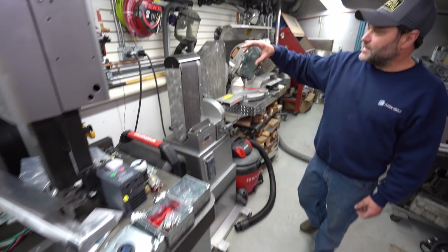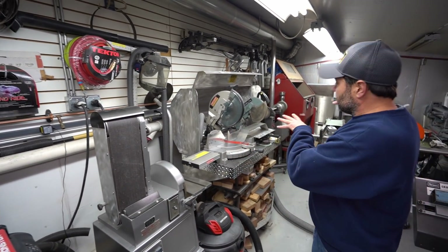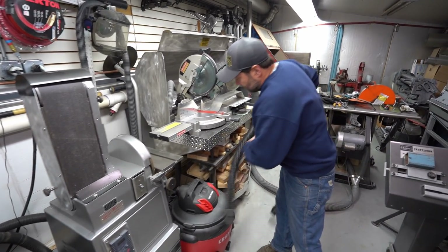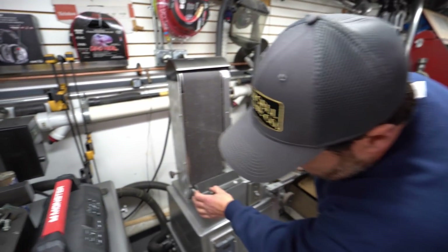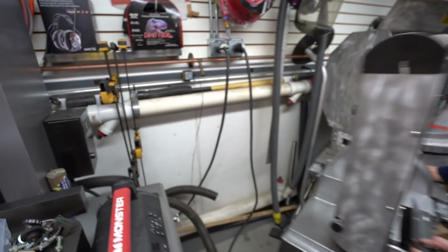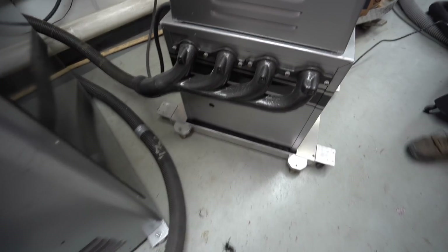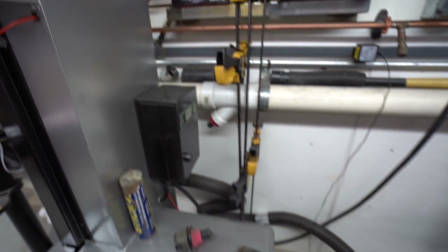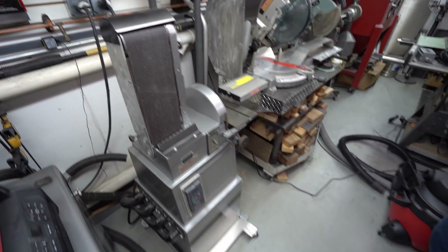It's all tied into the central exhaust system. Everything on this whole wall right here is tied into a central exhaust system. Everything in here that creates dust — including this belt sander that we just made — check it out, it's got a sweet header on it that is tied into the exhaust system, where all the pieces of equipment that create dust are connected to the central exhaust system outside.